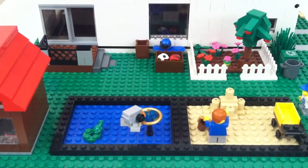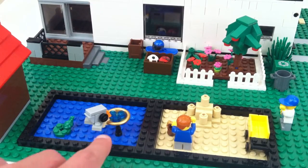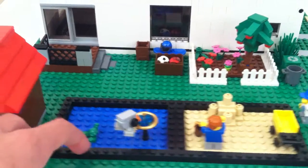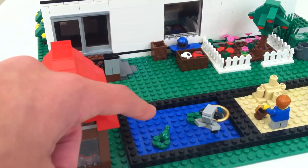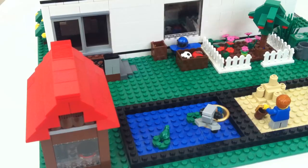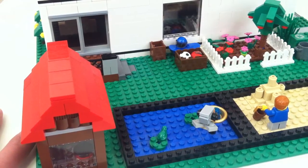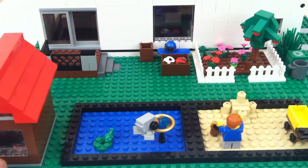Coming down here you've just got a little pond with a bird bath and a kind of badly made custom bird. You've also got a couple lily pads in here and a frog. I really like that frog piece — they make them sometimes in light bluish gray and they've actually used them for very cool part uses in some sets.